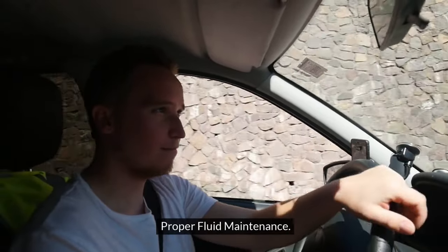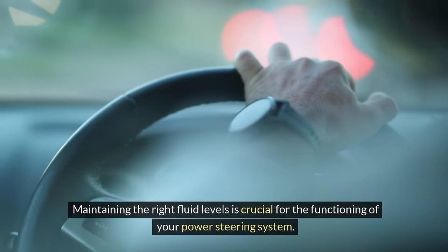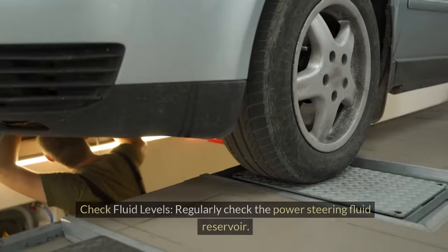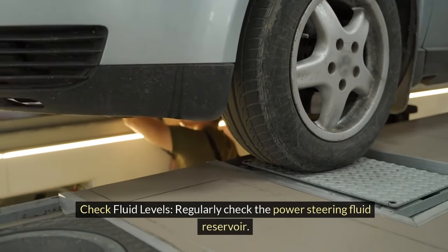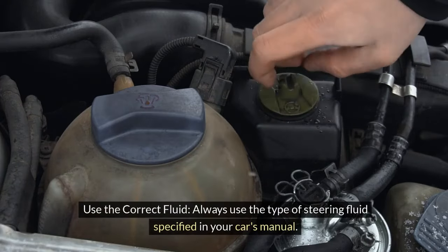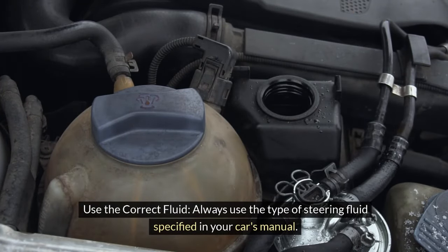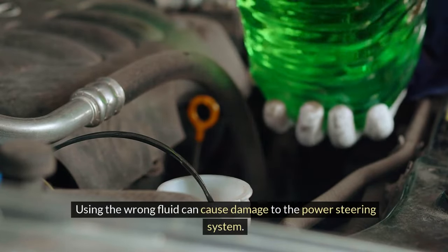Proper fluid maintenance. Maintaining the right fluid levels is crucial for the functioning of your power steering system. Regularly check the power steering fluid reservoir and ensure the fluid level is between the min and max marks. Always use the type of steering fluid specified in your car's manual — using the wrong fluid can cause damage to the power steering system.